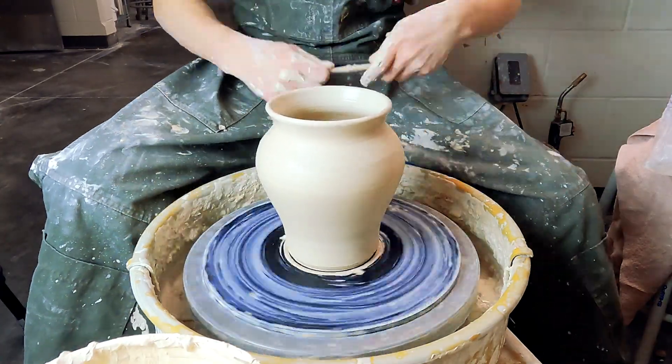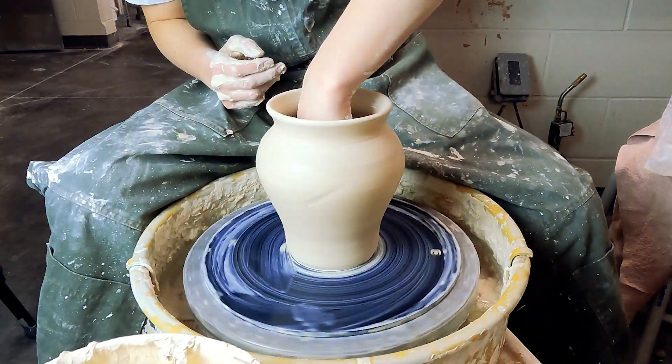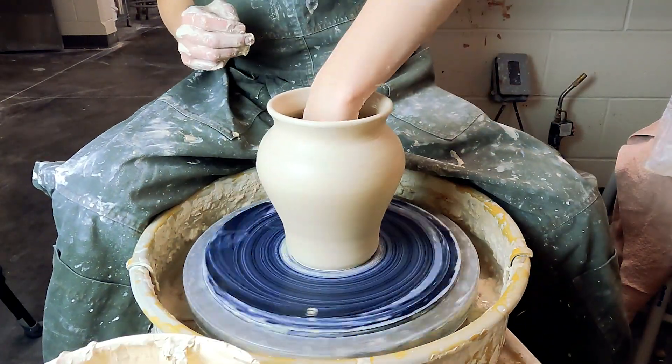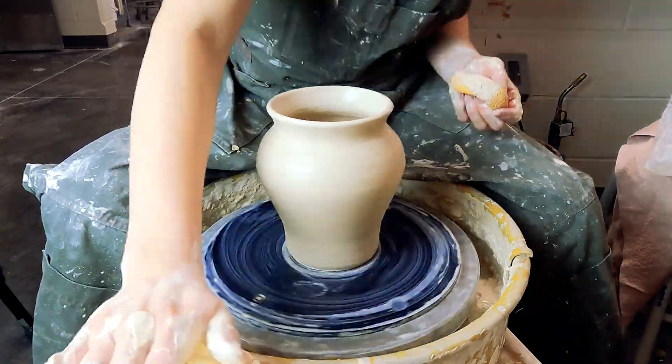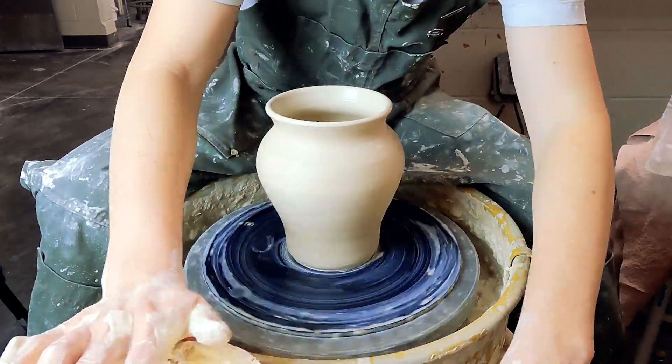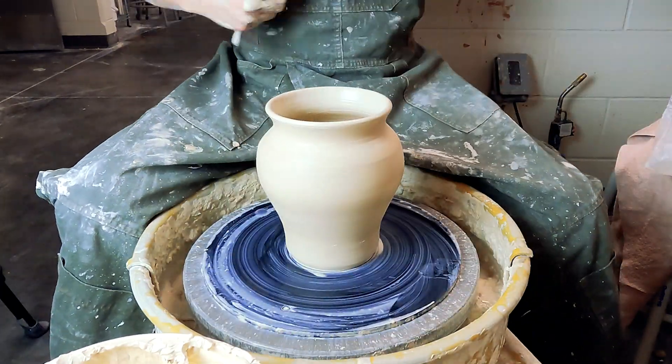I like to do quick modified feet on most of my vases. Trimming big stuff is kind of difficult, so just doing a quick pass with the wood knife on the bottom makes it nice and easy. Make sure you sponge out any water that's left inside and smooth out the side.